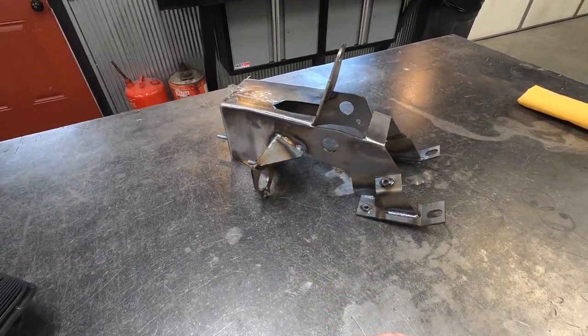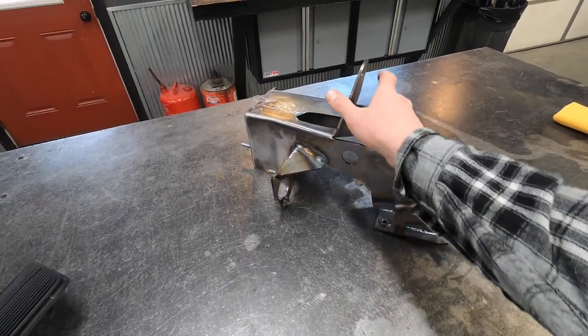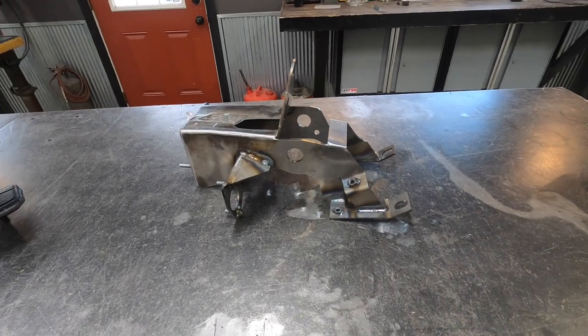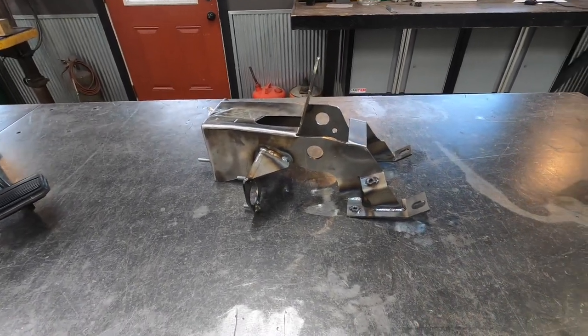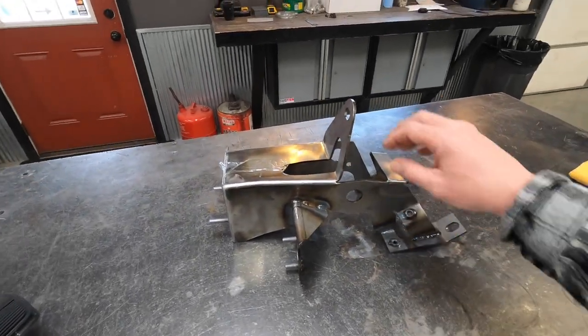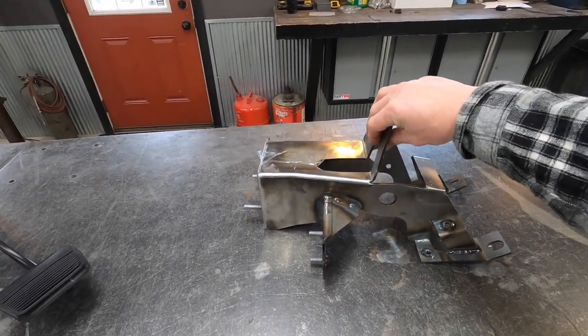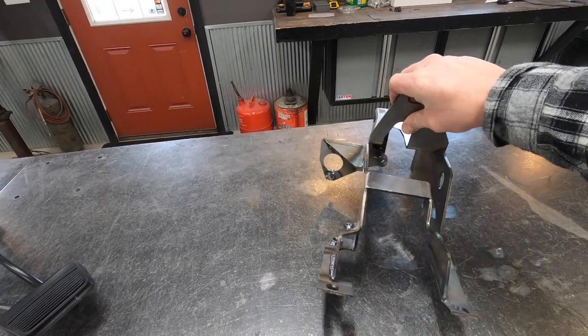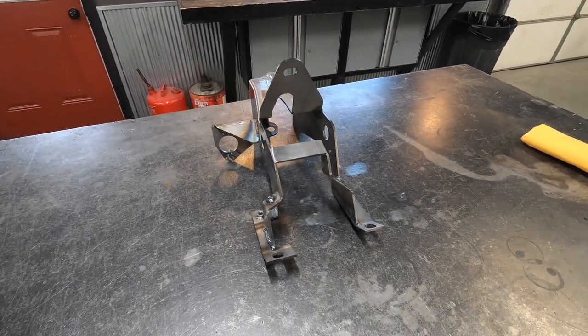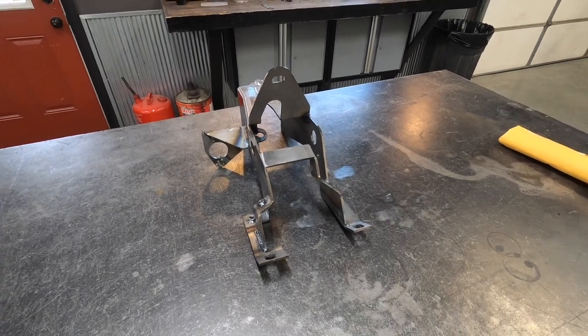The 67-to-72 is 99% done — this is the last prototype, and I believe this one's great. It fits our jig, it fits in the trucks, and we're ready to move forward on this one. With these being laser cut, brake formed, welded, powder coated, and shipped to us — the pedals had a couple of tweaks submitted and those are about to be finished.